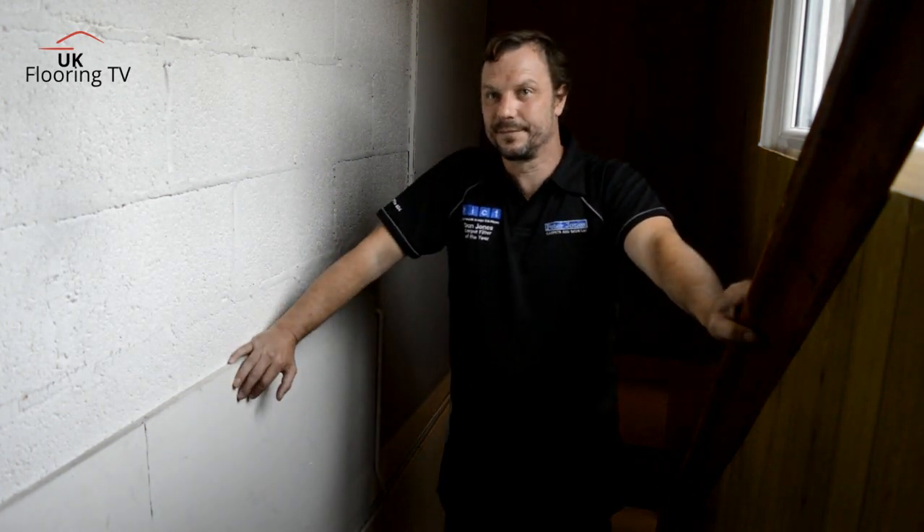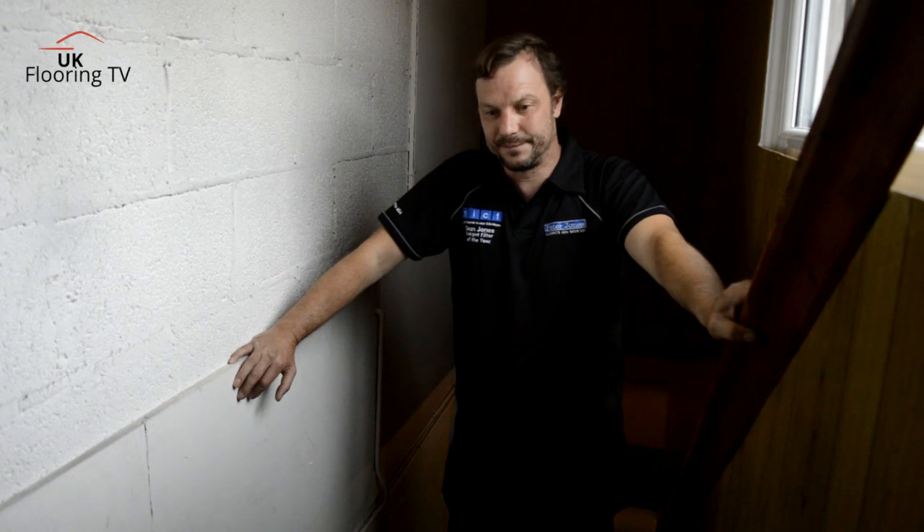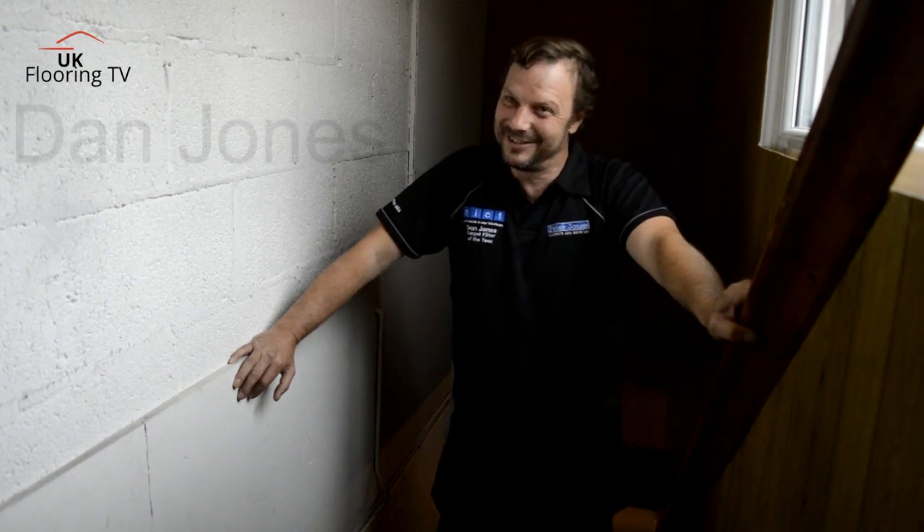How are you doing? Brian King, UKFLawinTV, another series of Dan's tool. Dan, how are you doing? Fine, thanks, back again.